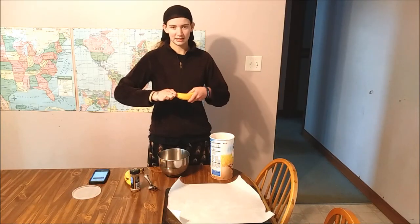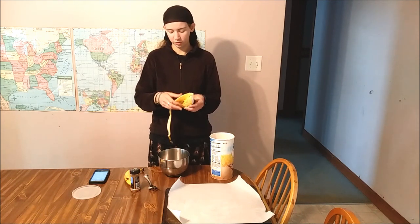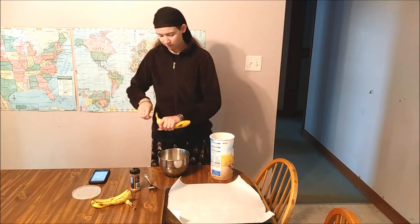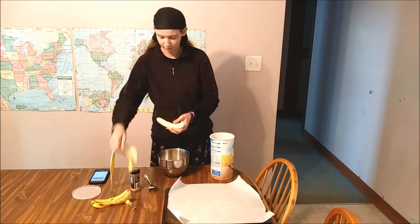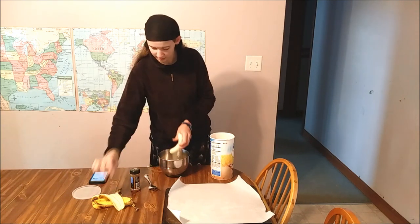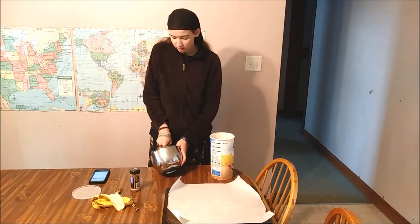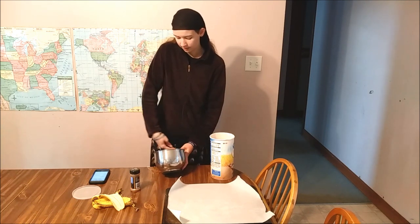Hey guys, we're going to be making some two-ingredient banana cookies for snacks today on our low-spend week. You can find this recipe online if you look up two-ingredient banana cookies - there are different variations. We're going to be adding cinnamon to ours. I'll start by mashing these two bananas. The kids really enjoy these cookies and they don't need to feel bad about eating a ton of them because they don't have any added sugar besides the bananas. When we're not on the low-spend, we add chocolate chips, peanut butter, coconut, or cinnamon.